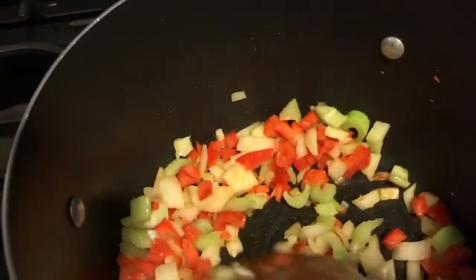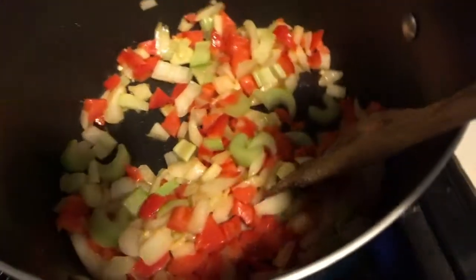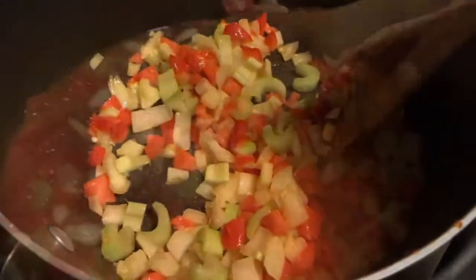Then I'm going to add some ziti noodles — I mean not baked ziti, but some ziti noodles. I think I have some mini ziti. That's it. I can't wait to show you what it looks like when I'm done.